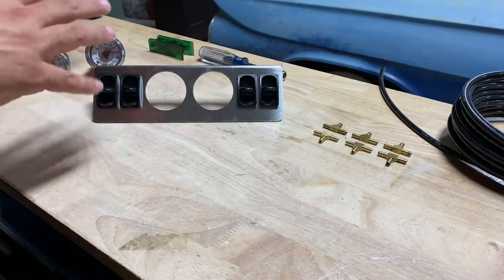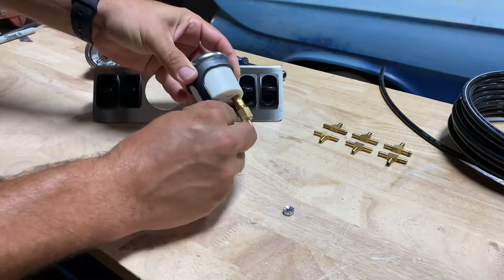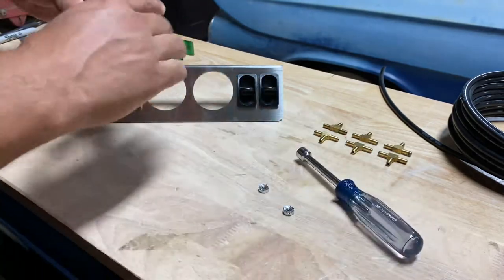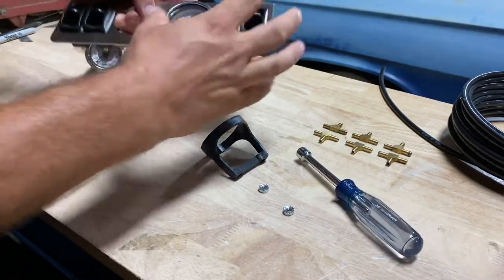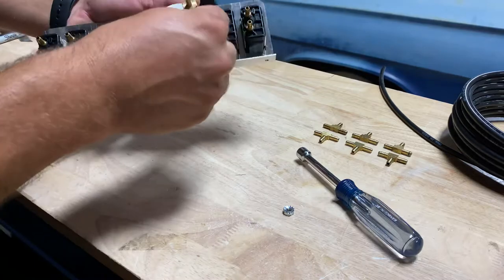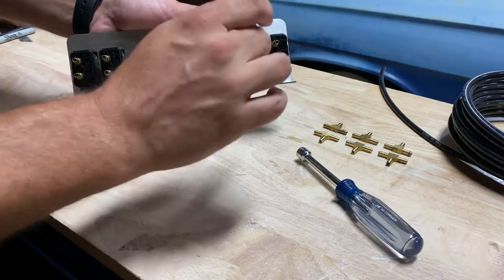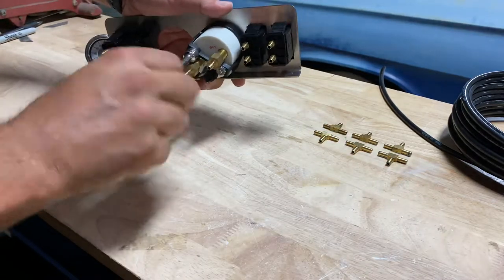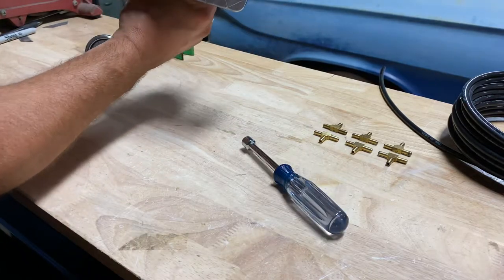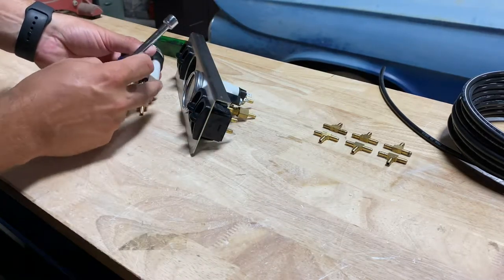Now that we've got those installed, the next step is putting the gauges in. Those are held in with just a basic strap and two nuts. I use a 3/8 nut driver. We just slide that right onto the panel, kind of get it lined up — we can center or level it out once everything's tightened down. Snug those down a bit and then clock it a little so that they're lined up. You don't want crooked gauges.